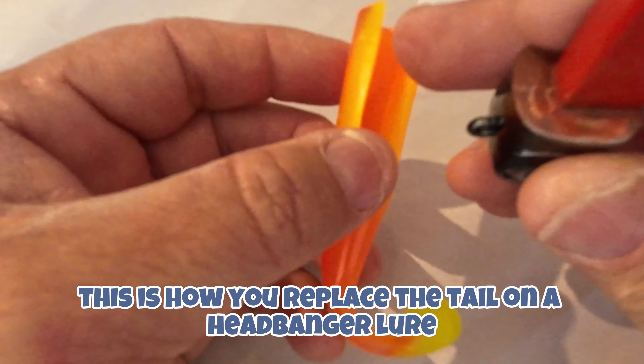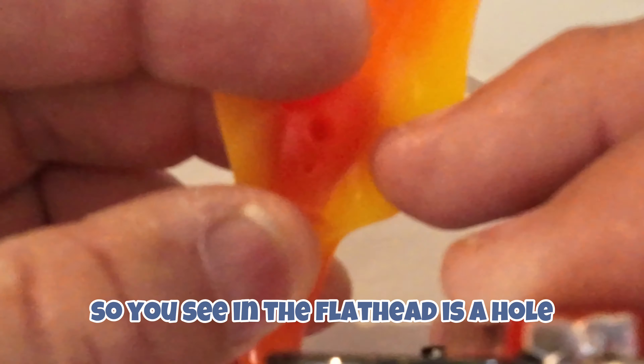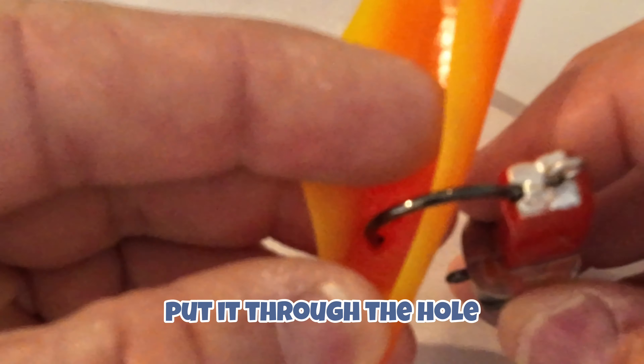Hi everyone, this is how you replace the tail on a head banger lure. You see in the flap here there's a hole — put it through the hole and then flip it over.